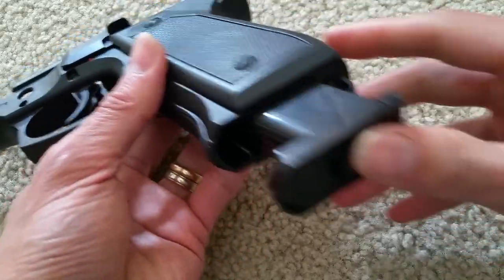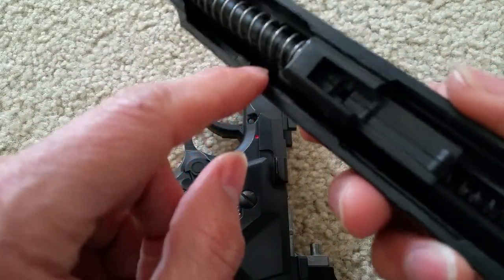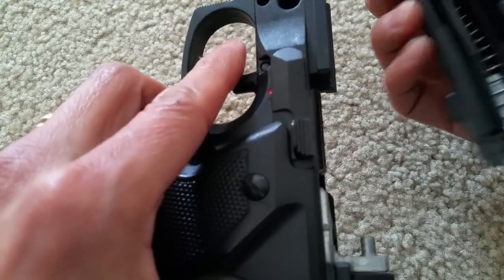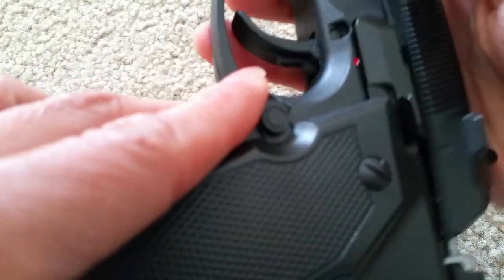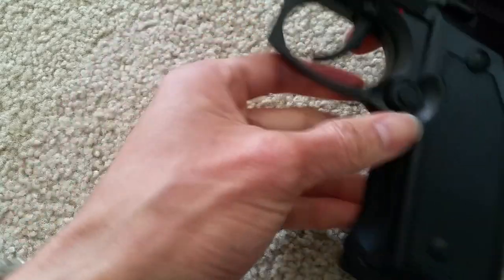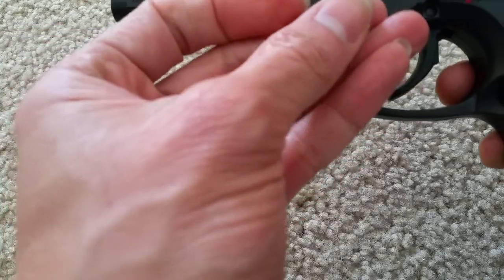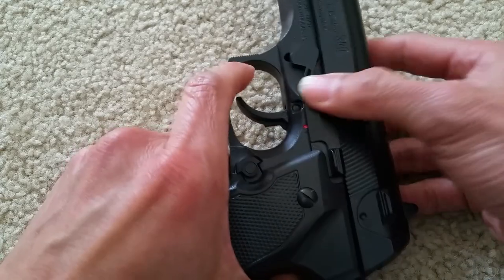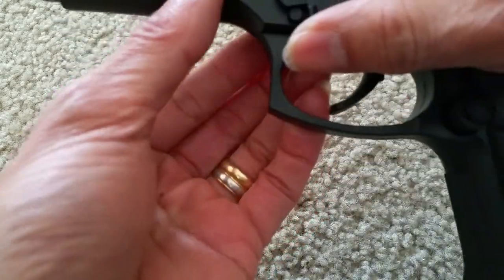If you want to put the magazine back in, you can do that. To put it back, you see the groove right here — there's a little gap. Make sure it sits in correctly, or you can put it in all the way from the front. I'm going to slip it in where the gap is and then pull it back. Make sure you align the hole correctly or these parts won't go in properly. If it's not pushing in, just jiggle it and move around a little bit. Then insert the other side and lock it up.